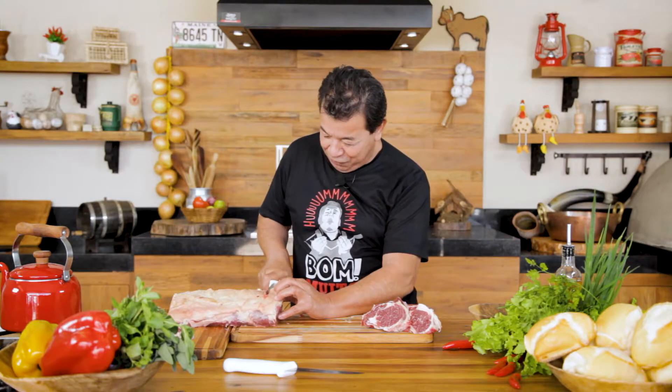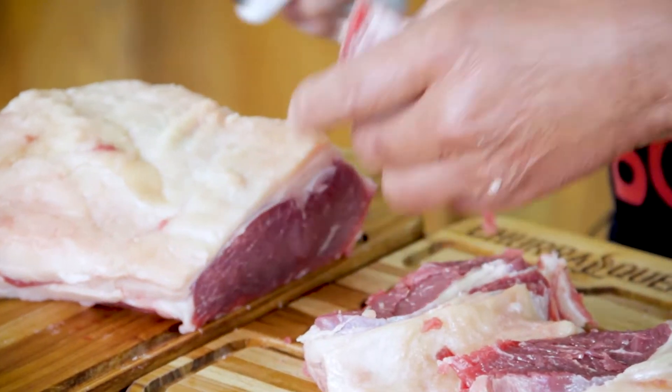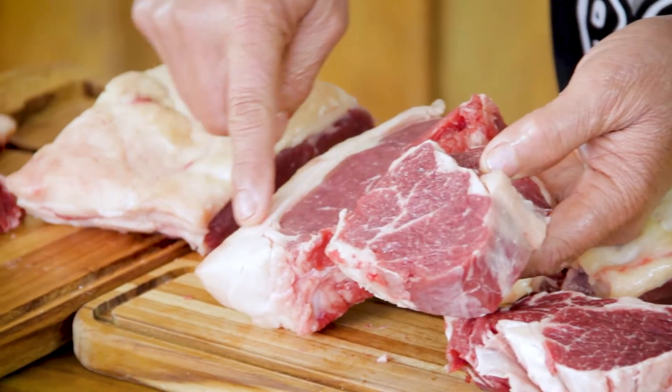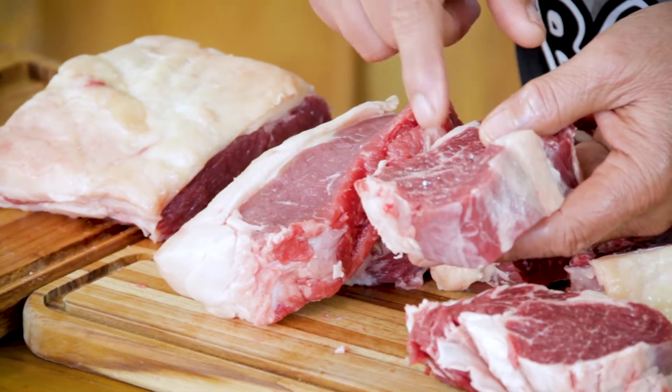The chorizo steak — the famous chorizo steak all over the world. Wonderful, isn't it? Look at the difference here. The whole fat in this part is over the chorizo, whereas here the whole fat is the marbled part.